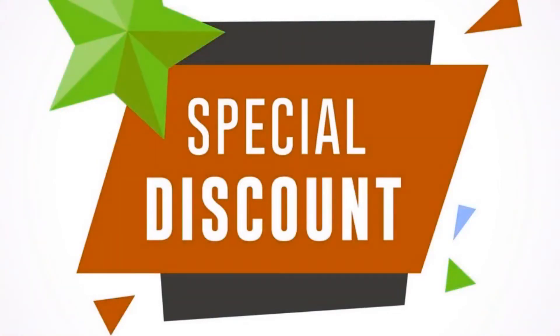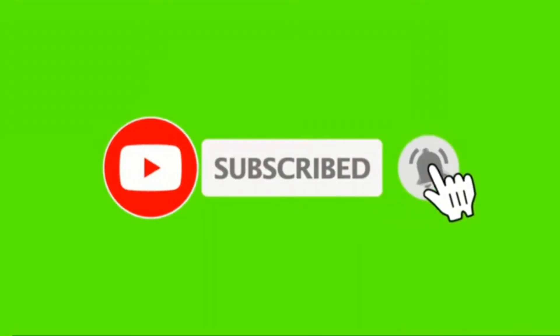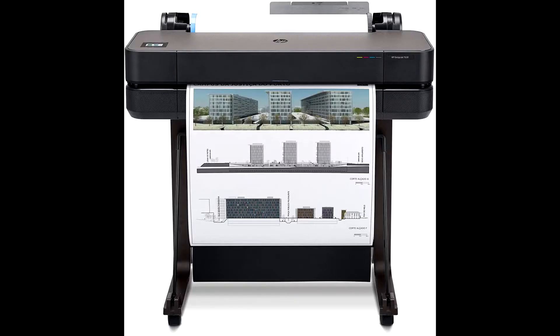Buy HP DesignJet T630 large format printer at a cheap and limited time discount from the link in the description. Click subscribe and press the bell icon to get the latest videos. The HP DesignJet T630 is a wireless large format printer that offers the best print services to its customers.